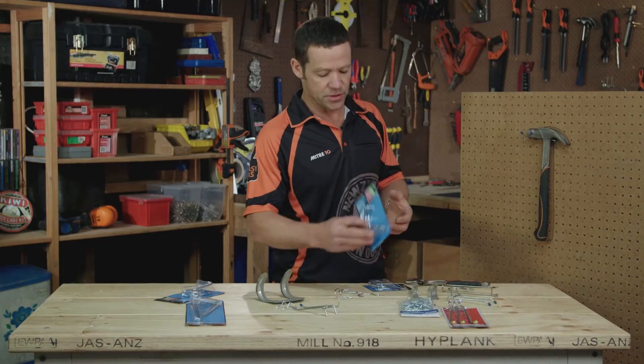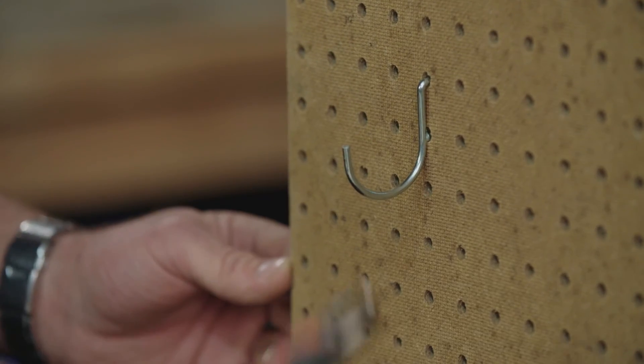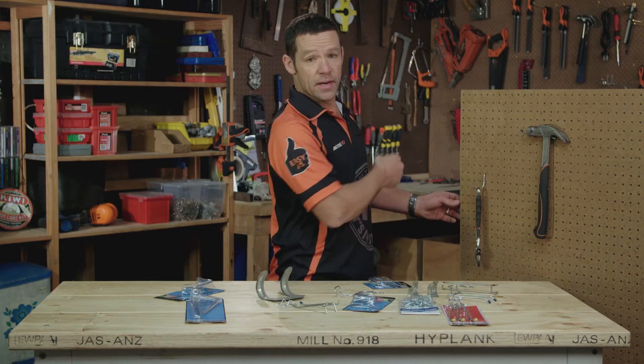There's a heap of different styles, depending on what you want to hang on there. All you do is clip that on there and then hang your tools on, like I've done in the background.